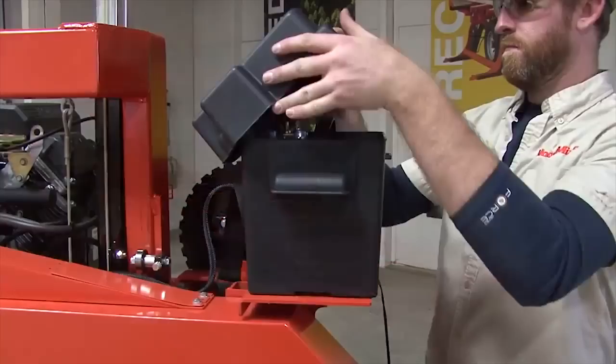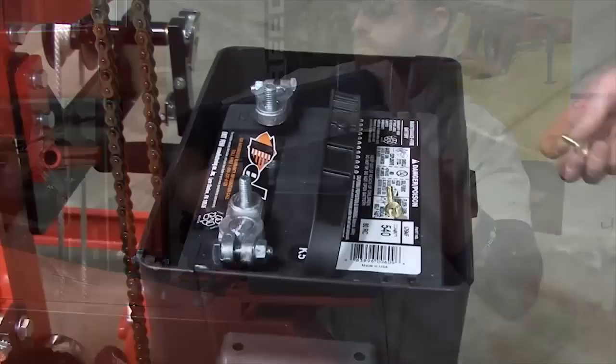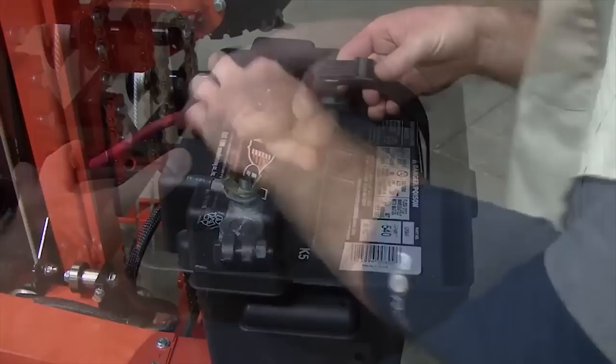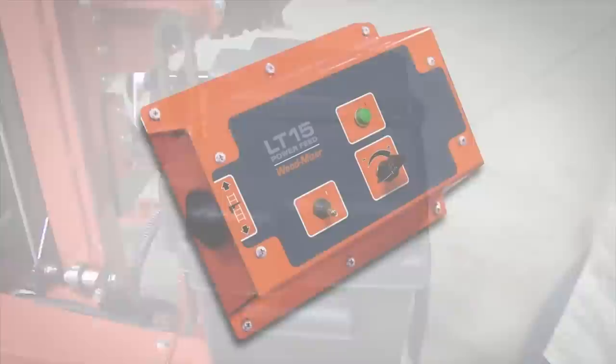Now hook up the battery cables to the appropriate battery post. The red terminal should be connected to the positive post of the battery and the black connected to the negative post. Once connected, reinstall the battery cover and secure with the strap provided. If your mill comes with the power feed option, please hook in the wires at this time.